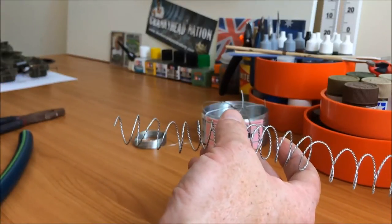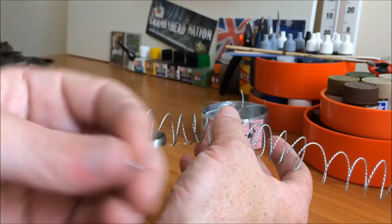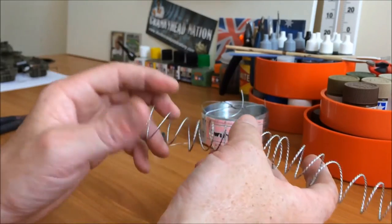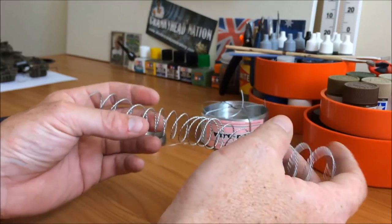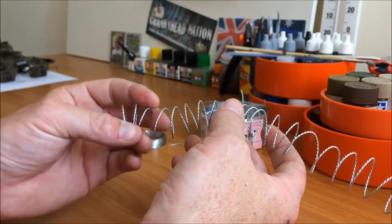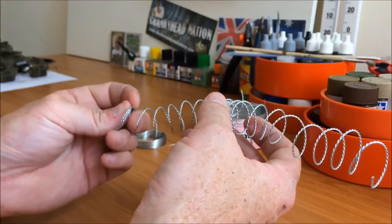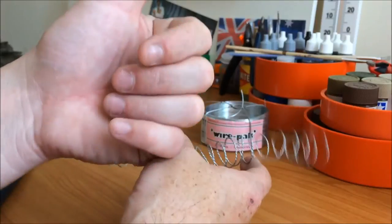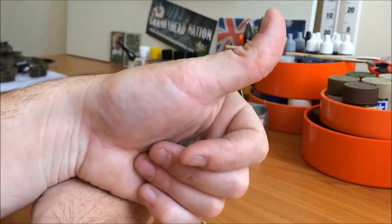That's about it. Thanks for watching. I might throw a couple more of these little barbs on and just take a couple of photos, and I'll put all the stuff I used in the slideshow as I mentioned. I hope that gives you some inspiration to build something for a diorama if you're into military stuff and things like that.